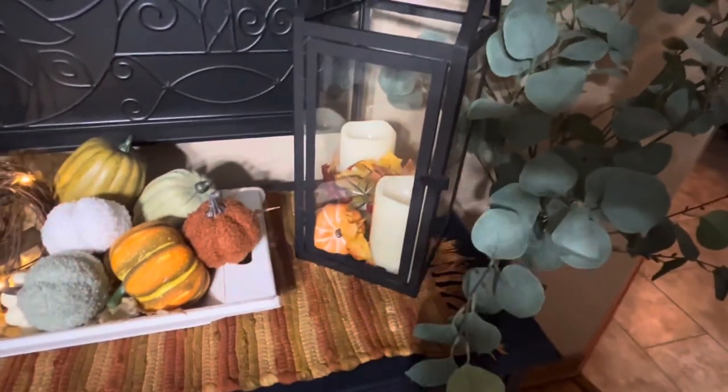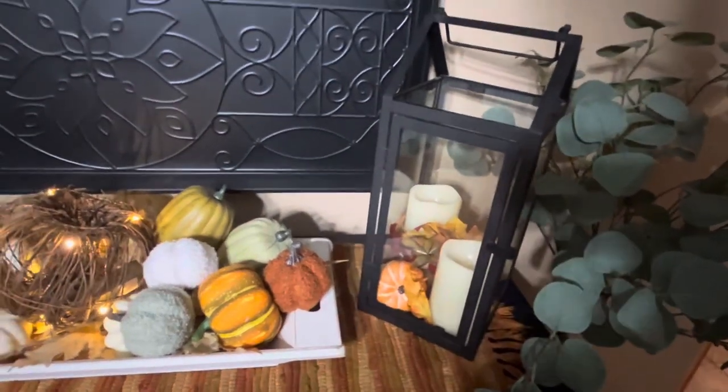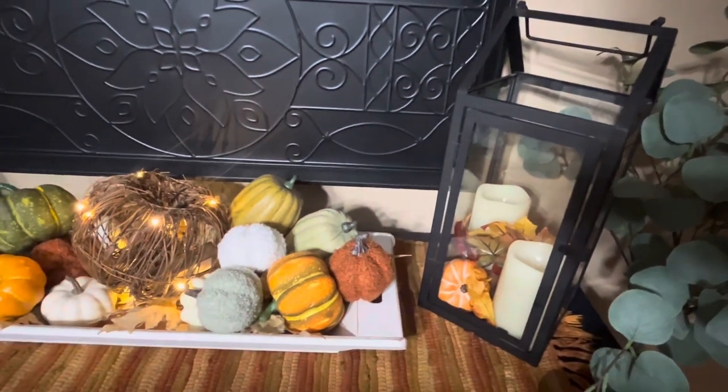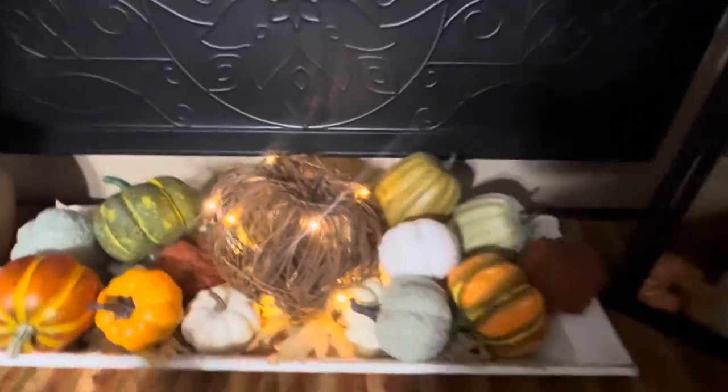If you guys want me to take these apart and show you how I do it, please leave a comment below and let me know if you want me to start from scratch — like I did on my pie safe — and show you step by step how to put this together.